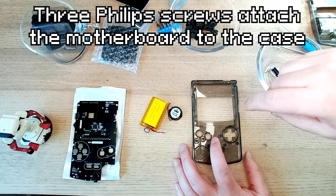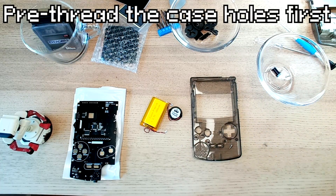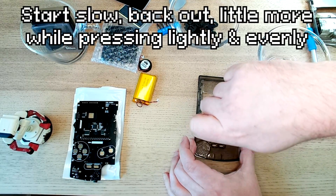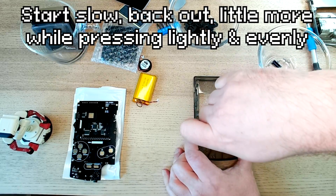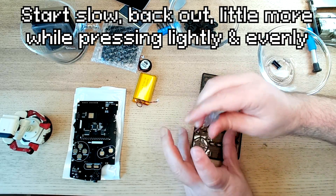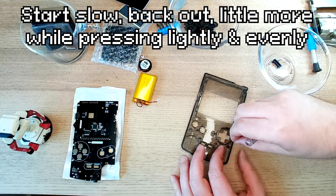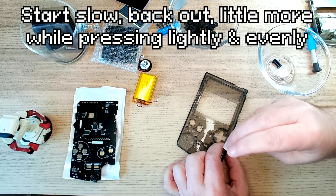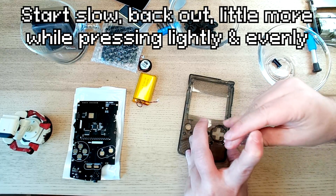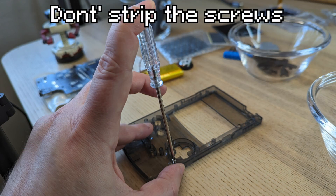Normally the screws go here, here, and here, but I'm not going to do this one because this is the one that cracked the case. So before I put it in, I'm going to pre-thread these. Go slow — go back a little bit, then a little bit more, back a little bit, a little bit more. I'm trying to get it down without cracking the case. I'm going to do the other one over here as well — not going all the way down, just starting some grooves. Make sure to use even pressure, go slow, and keep a little bit of light pressure on the top to make sure it doesn't strip.